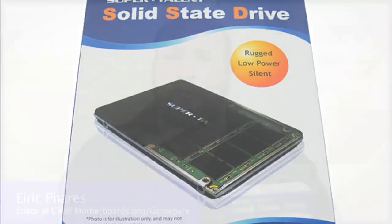This is a great product for the consumer. It's affordable, very fast, and easy to install.